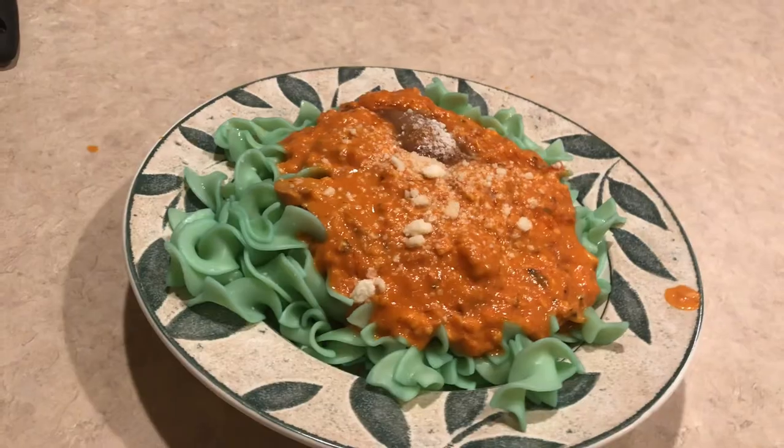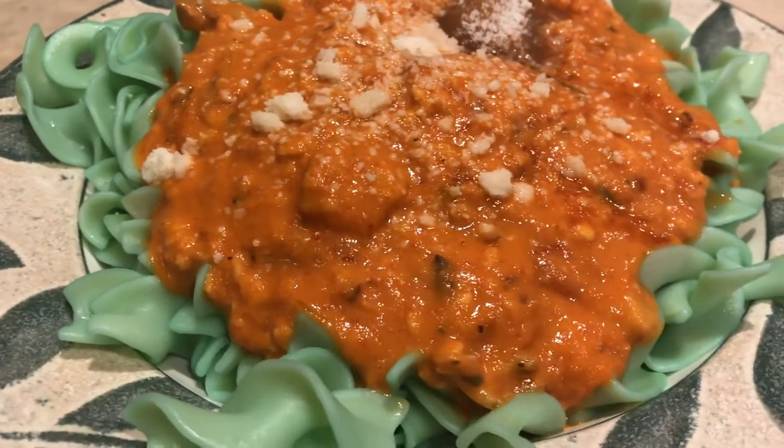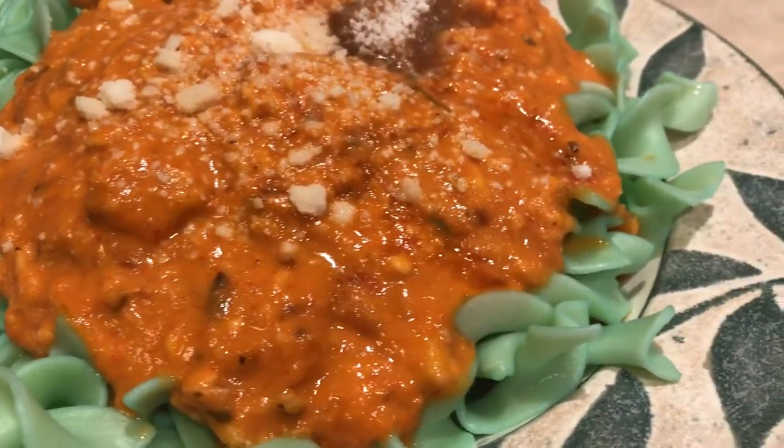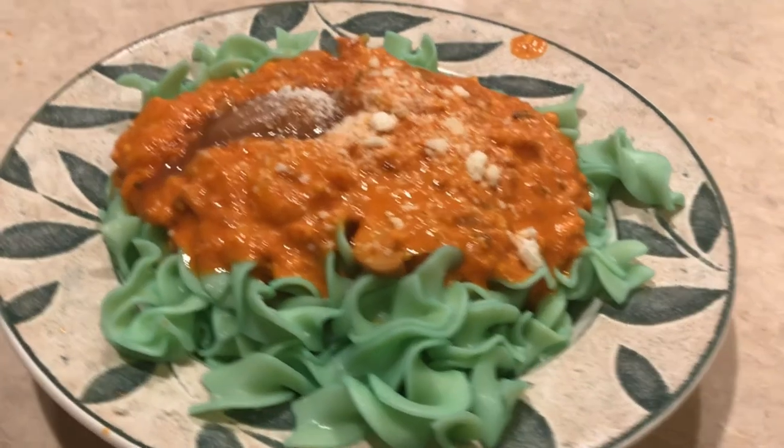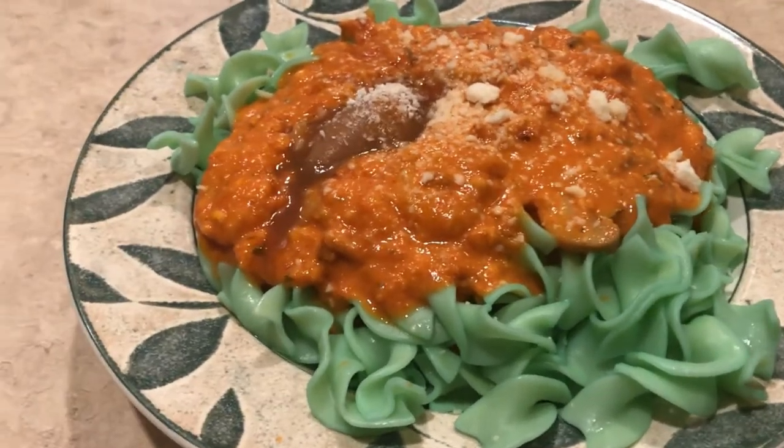So yeah, we got this a nice dish here. Thankfully it's Valentine's Day so you can give this to your significant other and they'll absolutely love it. Here I'm going to take a little bite out of it — and it's absolutely outstanding flavor. I love it. It's rich, it's creamy, got all the flavors there. Serve this to the one that you love for Valentine's Day, they will absolutely love it.